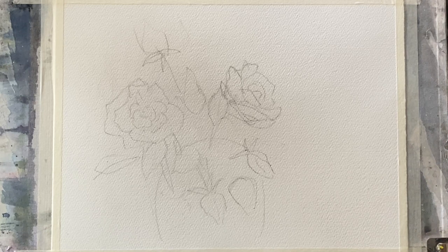I'm using Saunders Waterford cold pressed paper, 11 inches by 15 inches or 28 centimeters by 38 centimeters. It's taped to my board and my board is at an angle of about 45 degrees, so gravity will help me to paint.